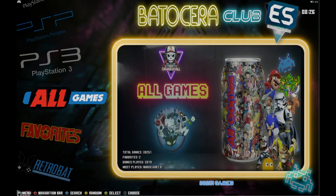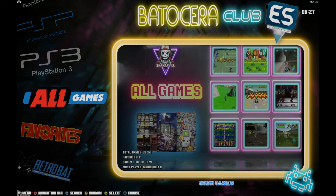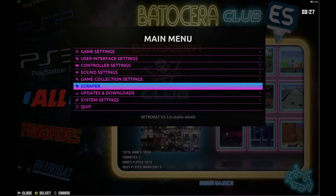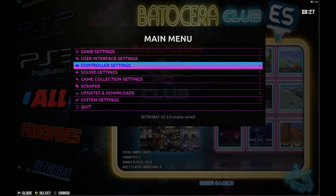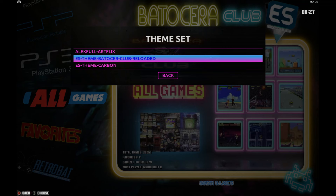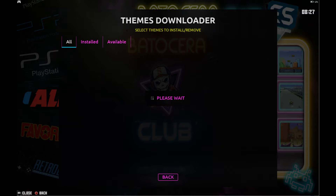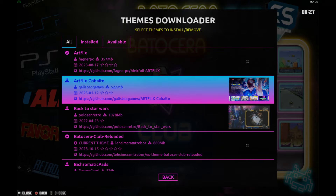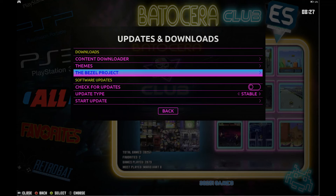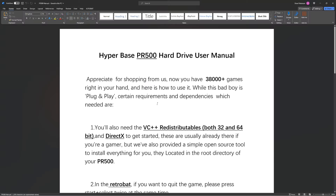Alright, so there you have it — 38,251 games. Let's share my final thoughts and what's actually on the hard drive. As far as themes, it's running the Bad Osiris Club Reloaded theme. Remember, if you're on the internet you can go to Themes and it just populates all the available themes and you can download them. Pretty cool. You can even add the Bezel Project and update your Retrobat build right from there.